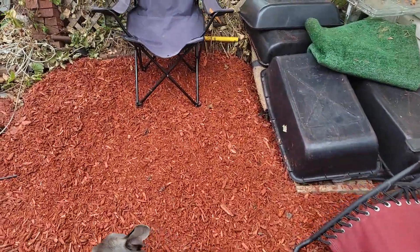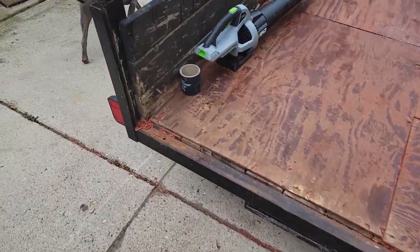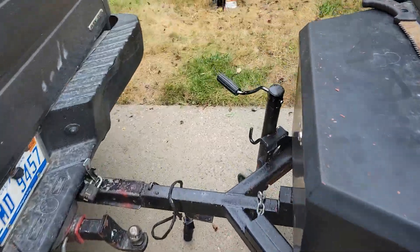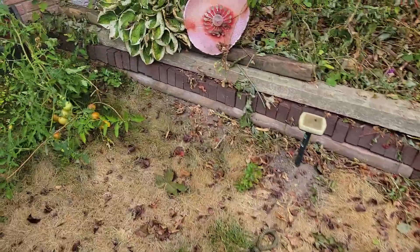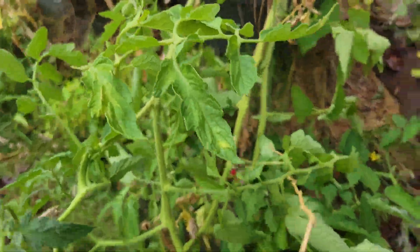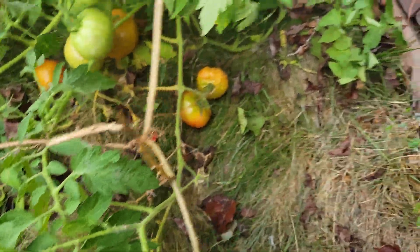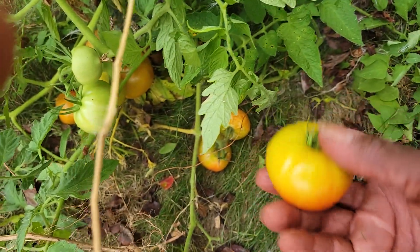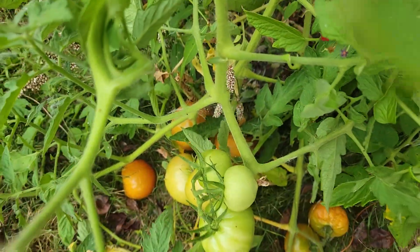I'd say I got a weekend's worth of work done pretty well. I know you guys have been curious about what's going on with my so-called garden. This is my first major attempt. I didn't get a screen for the tomatoes, but tomatoes are growing pretty good — I'm going to collect all these. Pretty good size.